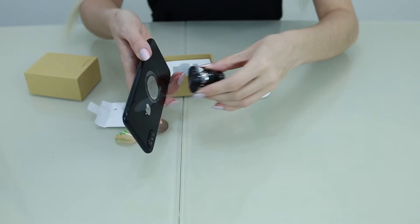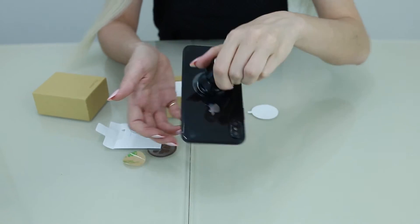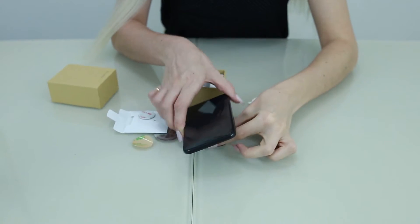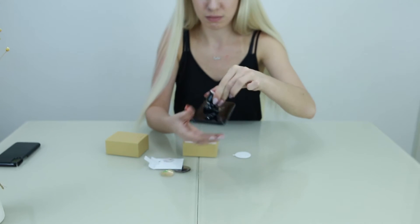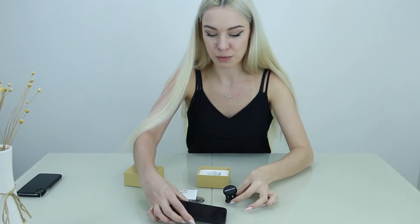And then you attach like this. It's very strong — super strong actually. So when it's in your car, it's not going to move. If you can imagine it's on your dashboard, it's going to be very safe — so safe that you can do this. It's really cool. We hope you enjoy!